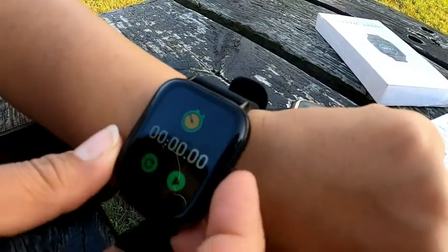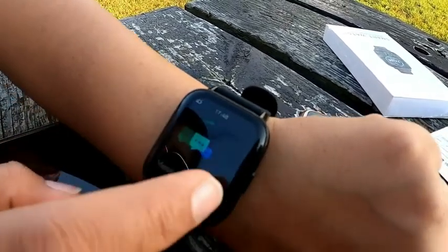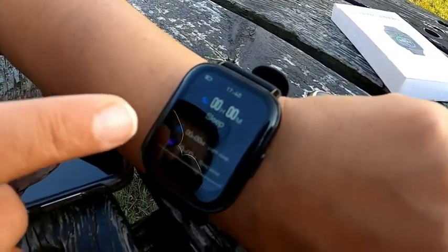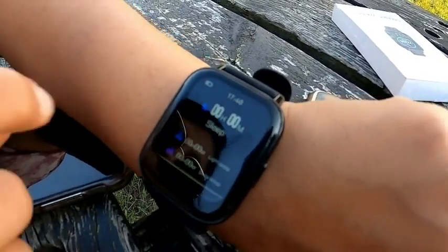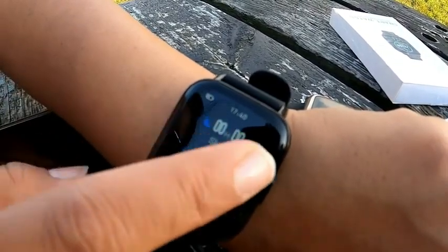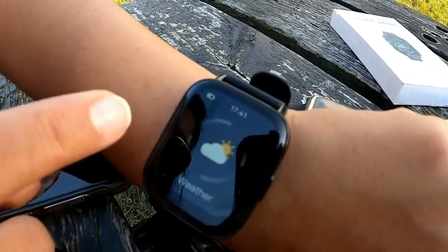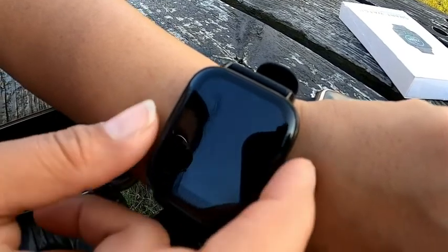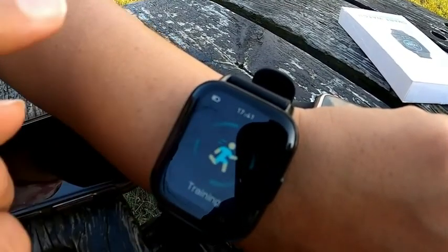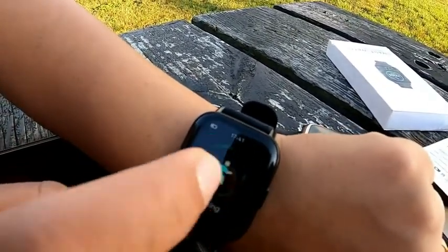Swiping right, there's a message and sleep mode — you can track your sleep through this watch. It's so easy to operate, just click on it and it starts the countdown. You can also check the weather and keep yourself updated. There's a training mode to track your exercise and sports.